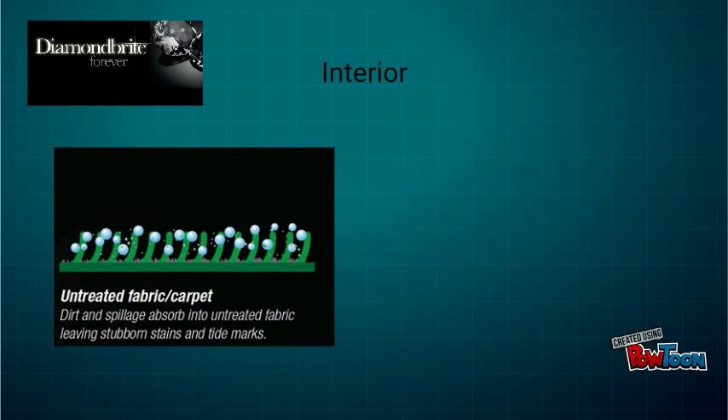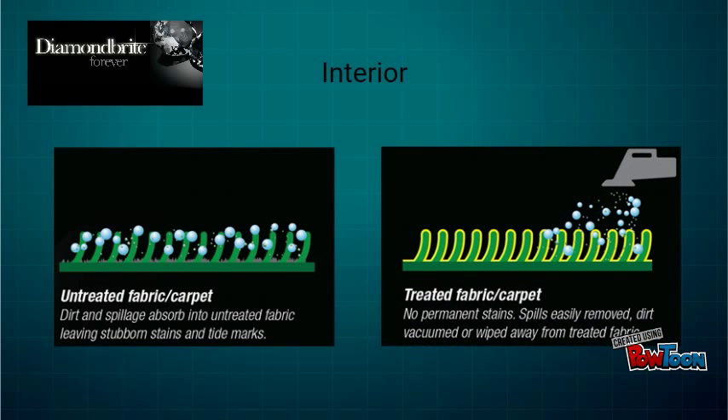This image shows how untreated fabric absorbs dirt and spillage, leaving stubborn stains and tide marks. This image shows the treated fabric — spills are easily removed and dirt can be vacuumed or wiped away.